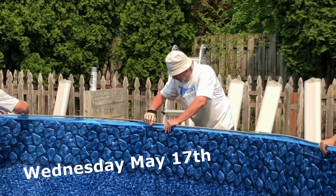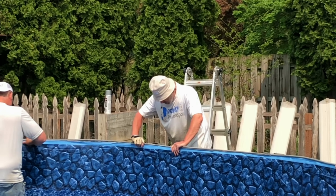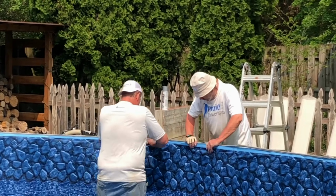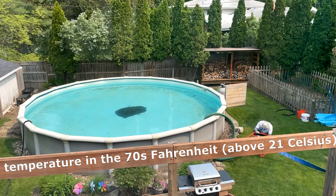Hi, Brad here. In today's video, we're going to install a new vinyl pool liner in our above ground pool. This isn't going to be a how-to, but it's certainly going to give you a vibe of what it's like to get a new pool liner installed, and I think you're going to glean a couple tips along the way.